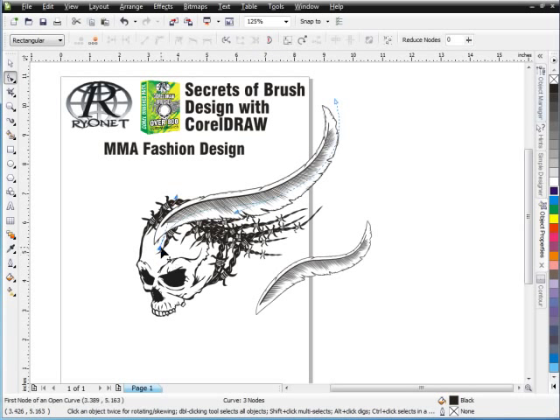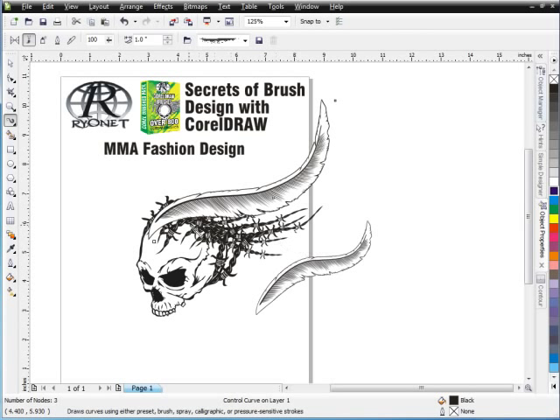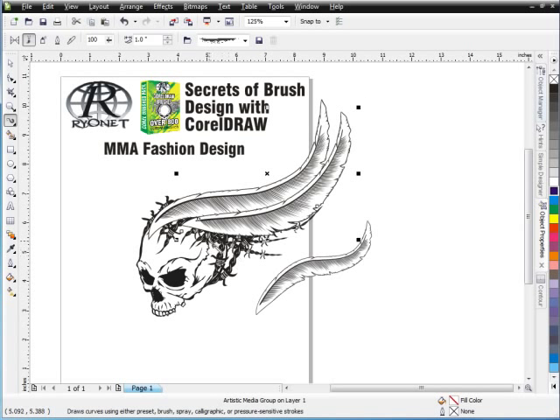I'll go to my Pick Tool, double-click here, bring this here and come right off of that shape. I'm going to go back to my Brush Tool, come back in behind the skull, and then just start building out that way. I'm going to follow the shape of this up off this way and just start creating a wing look to go back behind the skull. But I want to have some distance between these feathers after I lay them down. I'm working with a mouse — it would probably be much better if I was working with my tablet. But I want everybody to see that you can do this with a mouse; you don't have to work with a tablet.